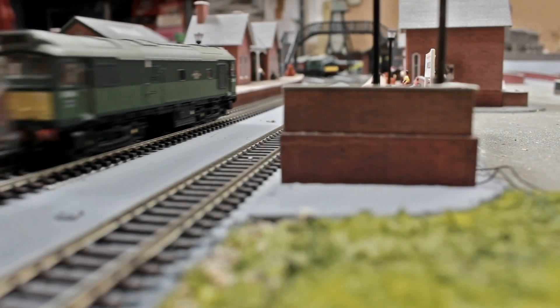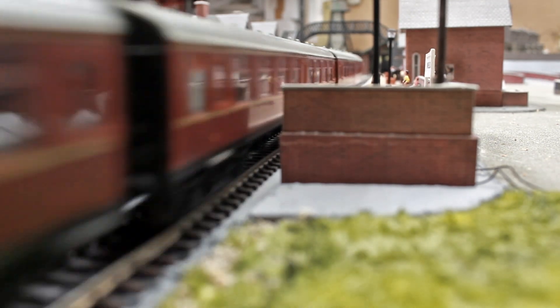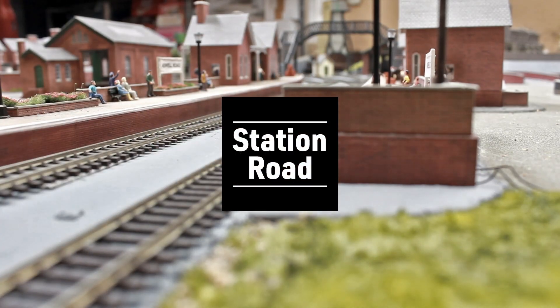Hi there and welcome back to another episode at Station Road. In today's episode we are going to continue on with the scratch built signal box build, and I can assure you there will of course be no profanities. In today's episode we actually continue on and complete some of the interior details plus also some of the lighting.